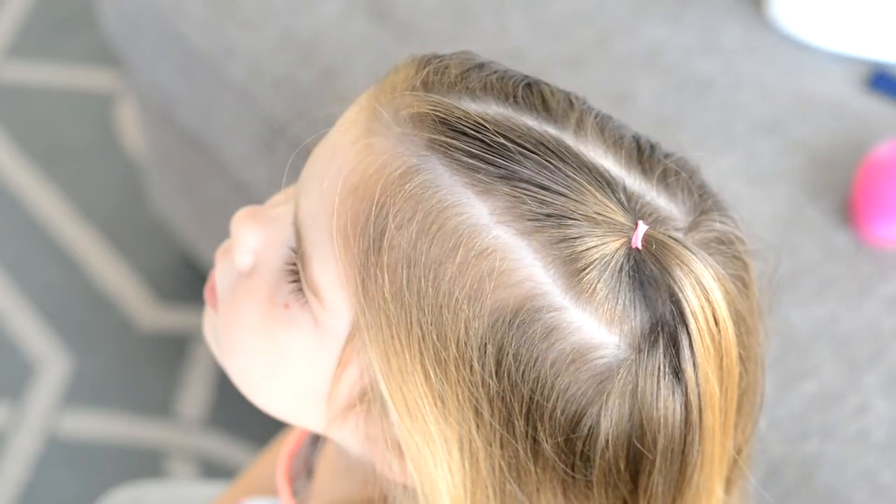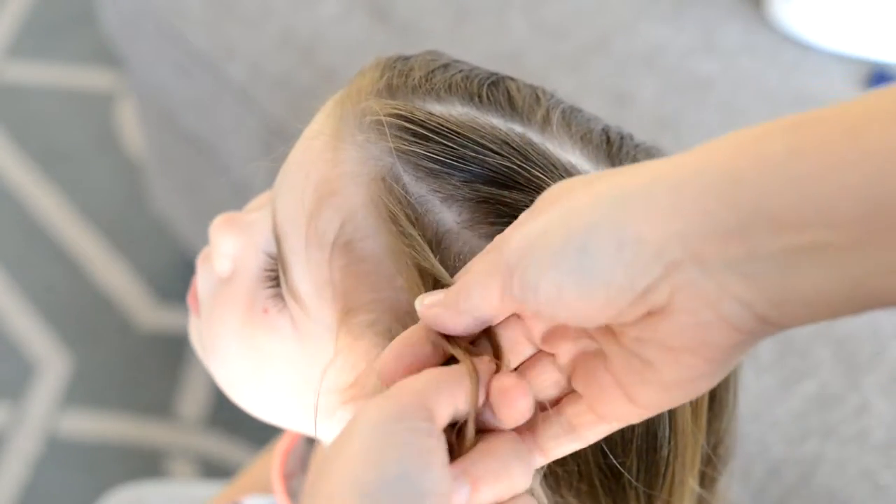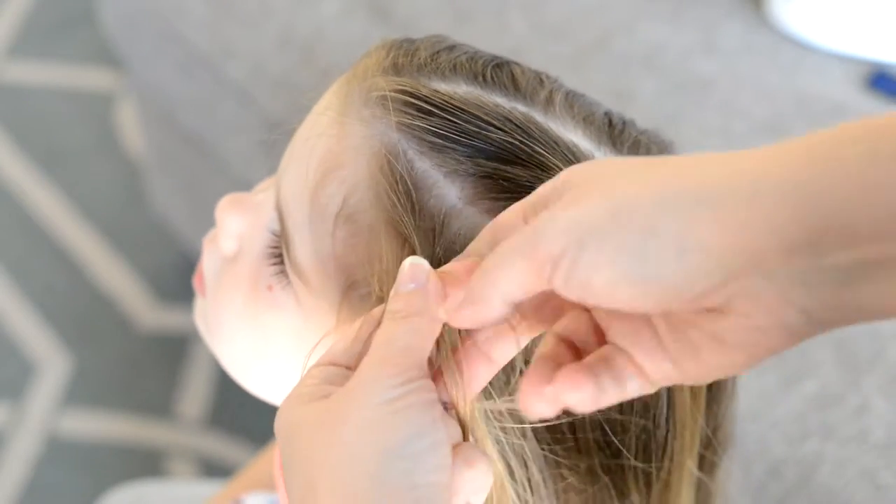Next I'm going to create a braid, and I'm using Redken Braid Aid to help my braid go together easier. I'll leave a link below in the description box of where you can get this.